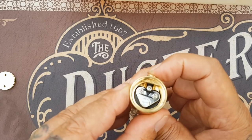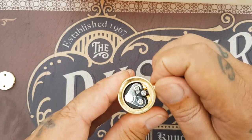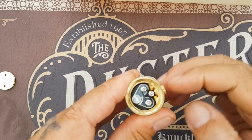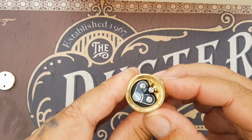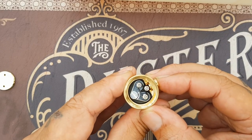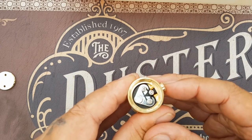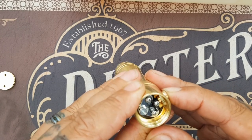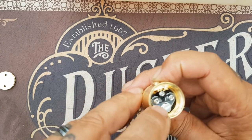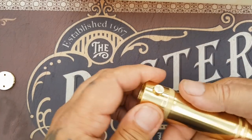So this screw guides the switch. If you screw it in, it prevents the contacts from spreading enough to make contact — a little bit of movement but they're not touching. Screw it out and you get the full throw, and voilà — that touches the side, makes the magic happen, fires away.